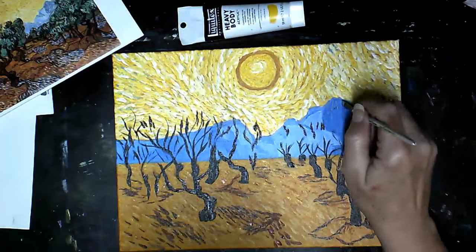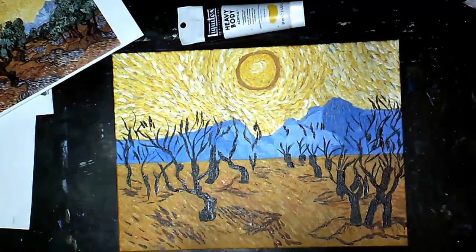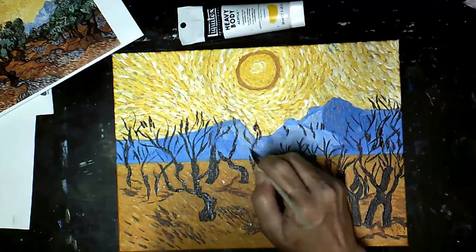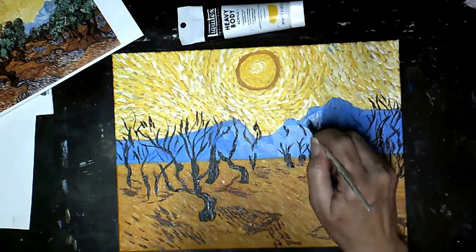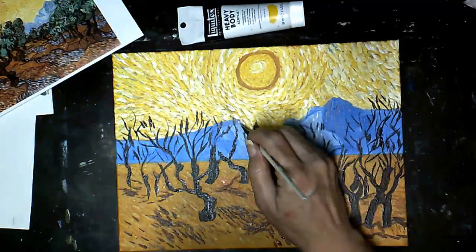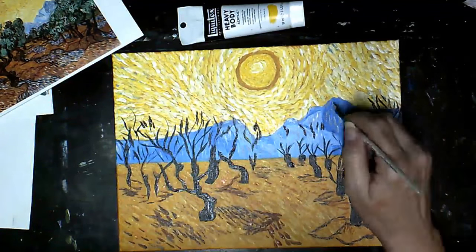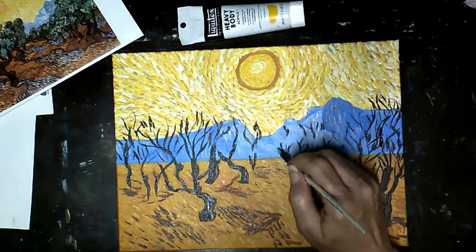I've gotten a little bit ahead of myself. Now I'm placing that burnt sienna and white mixture onto my mountains, in between the tree branches, even in areas I know are going to be covered up with green for the leaves.